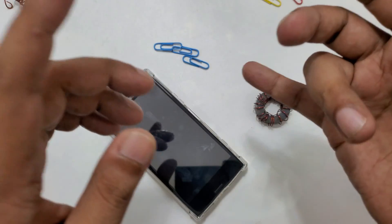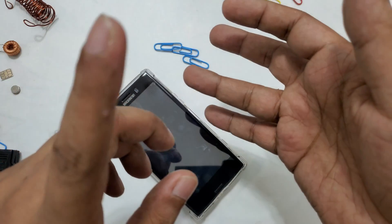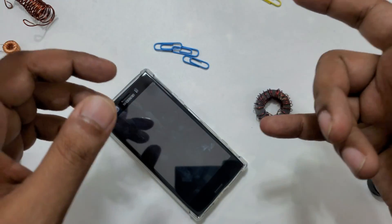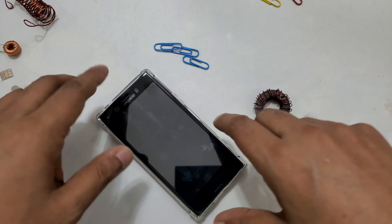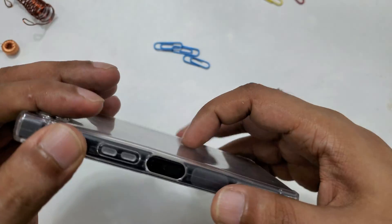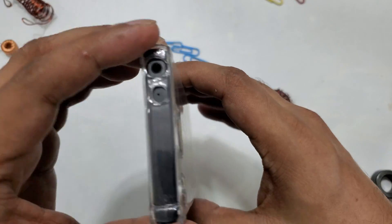If you see my old videos, I have a Samsung mobile, I have an Asus ROG, I have Realme, Sony — I have many different mobiles. But this is the first video with my Sony mobile I'm making. Before that on my channel I never had a Sony Xperia.